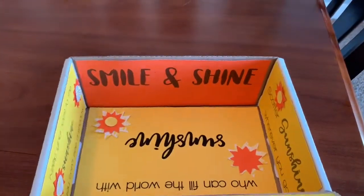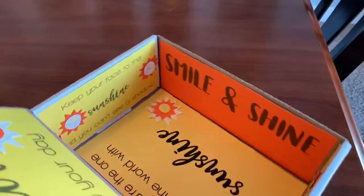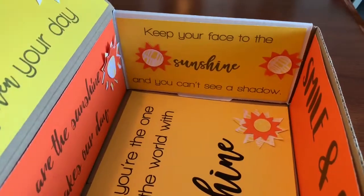As you turn the box, there's something for every side of the box, for the top flap of the box, and for the inside bottom of the box.